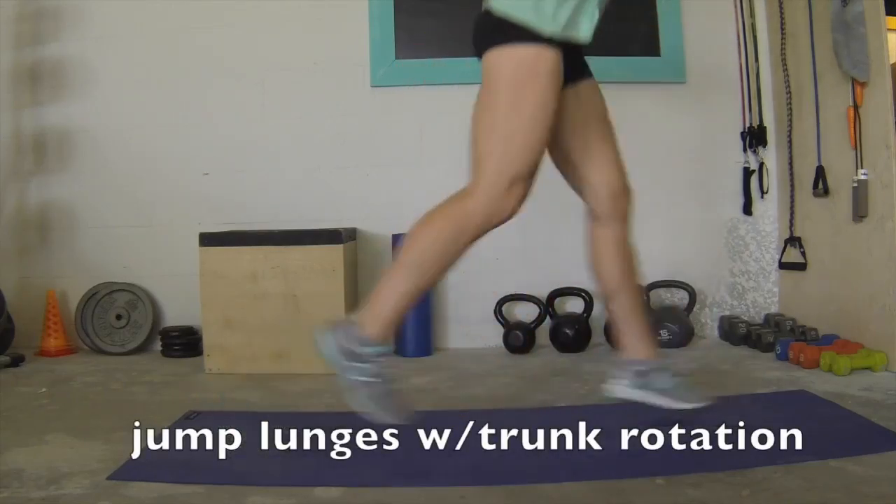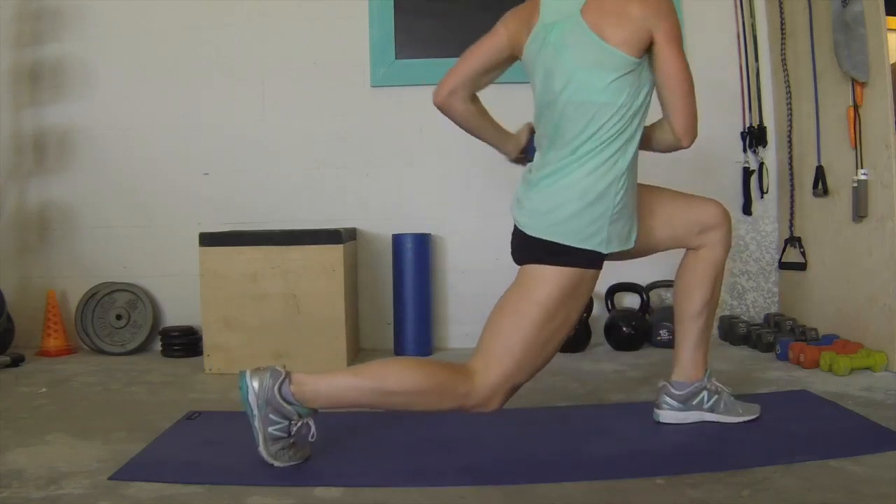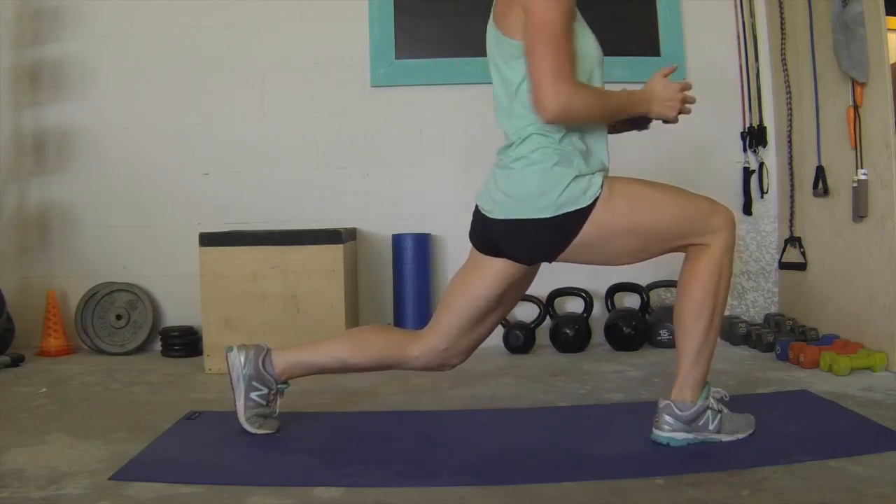Jump into your lunge, lower down, get stable, and then turn slowly side to side. Make sure your trunk rotation doesn't throw you off balance. This should be a slow and controlled movement.